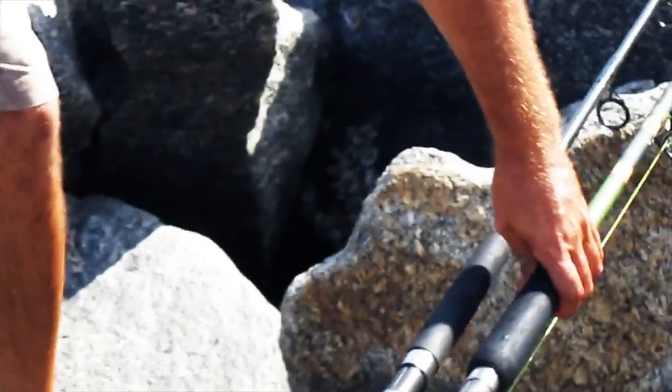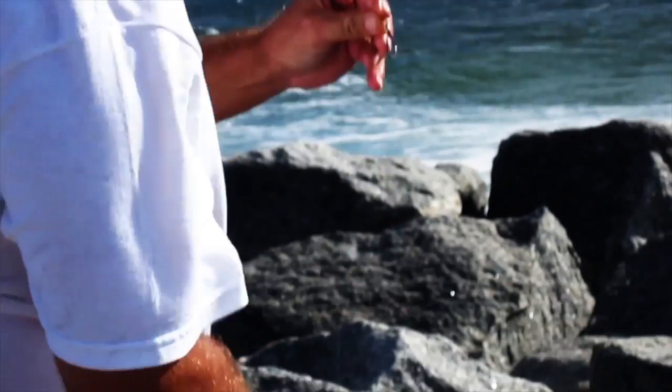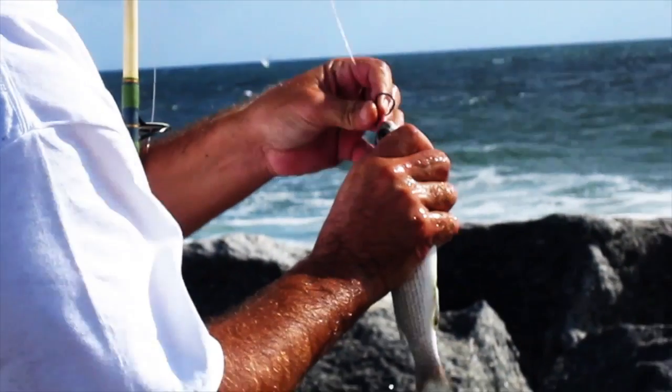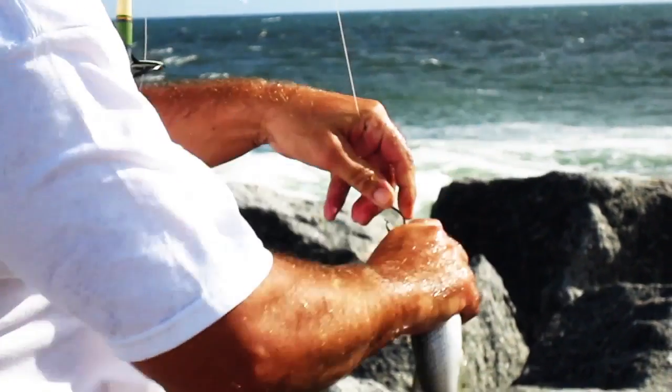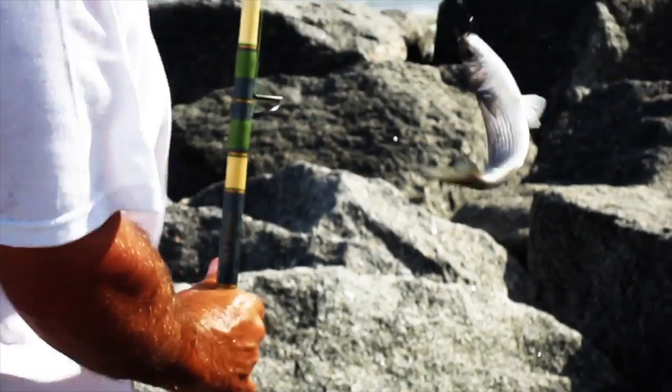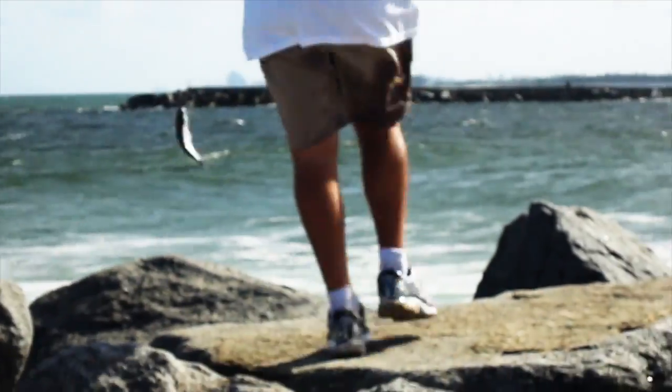Here's the proper way to hook a mullet for casting. I know there's a lot of different ways out there, guys have different techniques, but this is obviously the best one here. You take the smallest hook you can get away with and put it through the top lip. Not shallow enough so it just pops right out, not so deep that the hook can't set once you catch the fish. Once you get it on there, you just chunk it out.